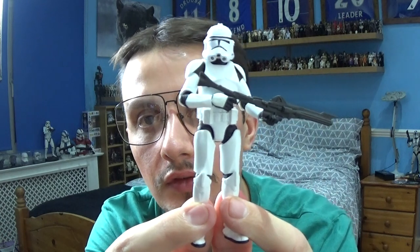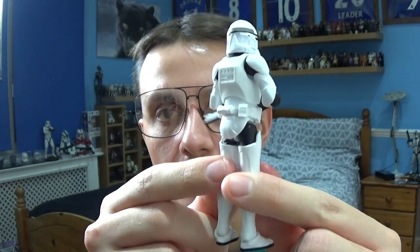Hello Star Wars fans and collectors, it's me General Master 98 back again with another Star Wars figure review. In today's review we're going to take a look at a character that appears in the first series of the Andor TV show — it is the Phase 2 Clone Trooper.